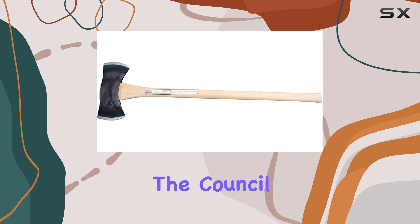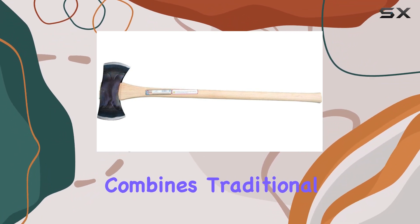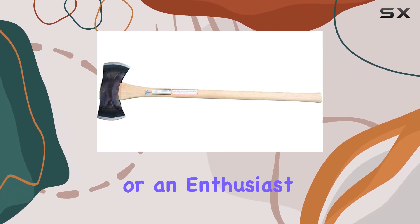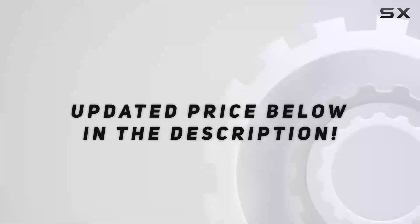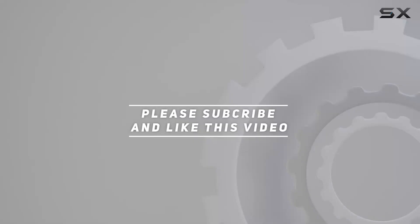Overall, the Council Tool Drake Off-Road Tool's double-bit classic Michigan axe combines traditional craftsmanship with modern materials and techniques. Whether you're a professional or an enthusiast, this axe is built to deliver top-notch performance and reliability in the field. Check out the video description for an updated price, and thank you for watching.